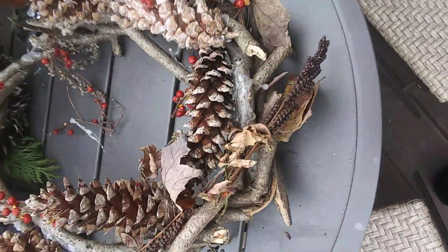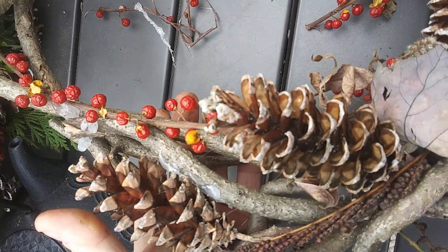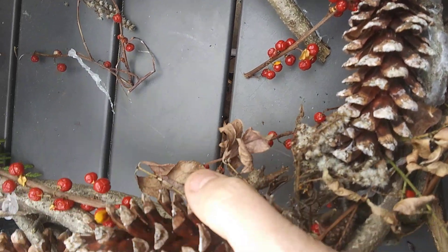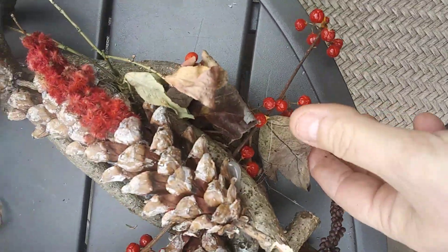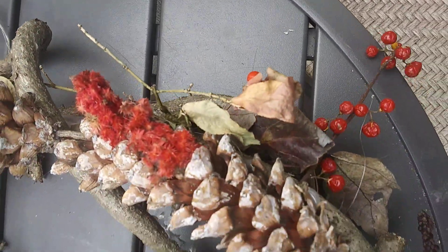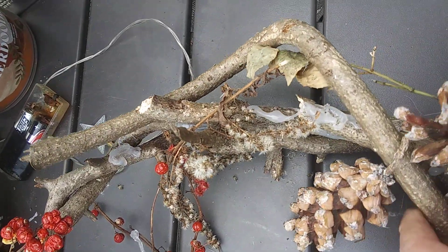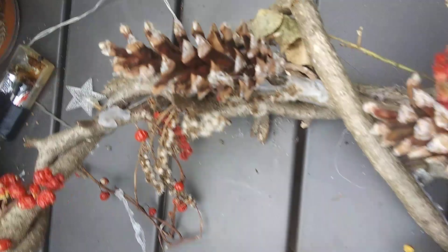And then I have this wreath I have to fix — it fell apart. I'm going to have to rewire it. I want to put some more pine cones on it anyway. I've got to rewire the whole thing and add more stuff to it.